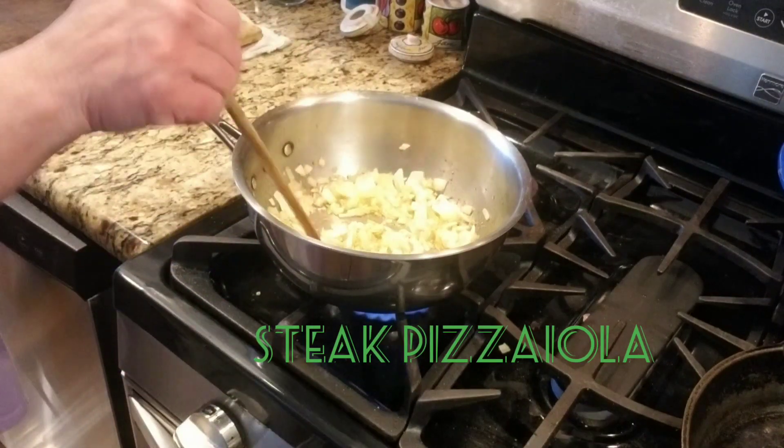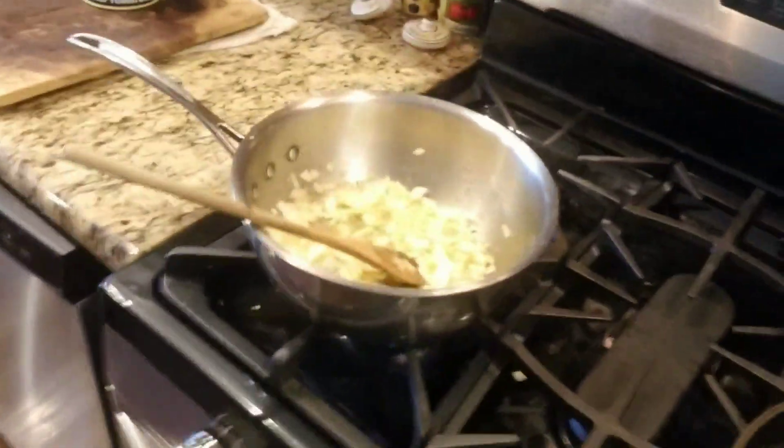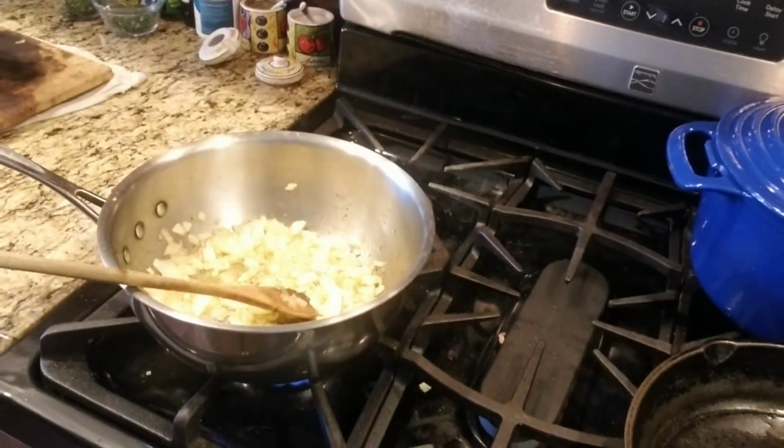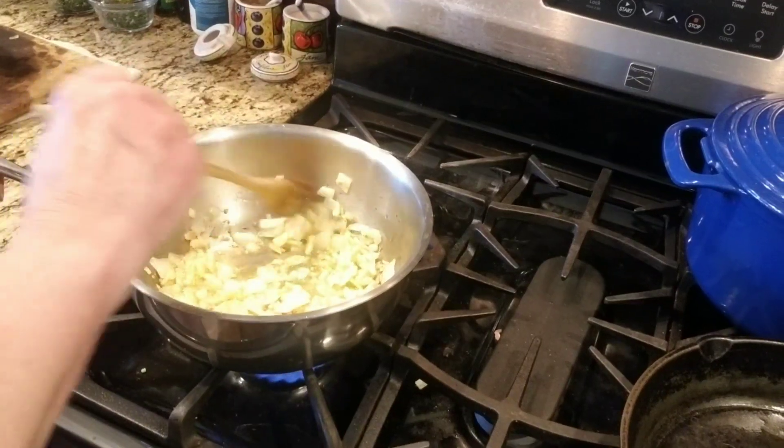Hi everybody, this is Diane from Terrio Girl 338. I'm making a special dish tonight. I'm making steak pizzaiola and I'm making it the way my father used to make it.